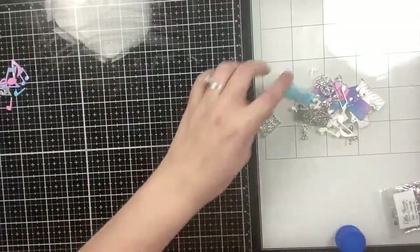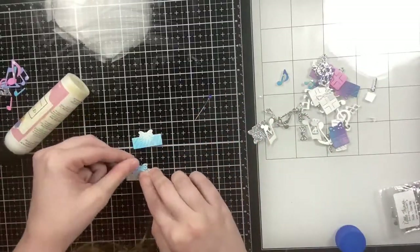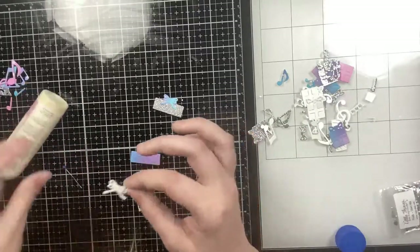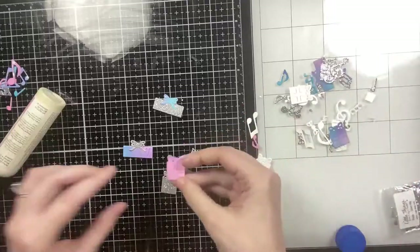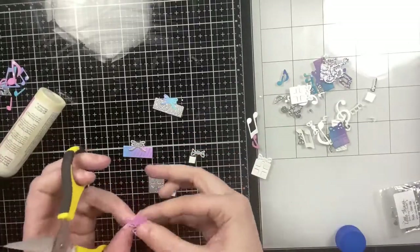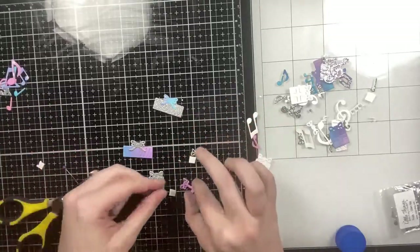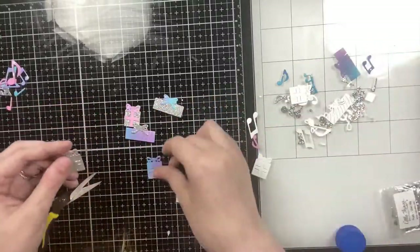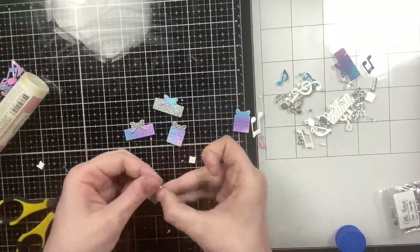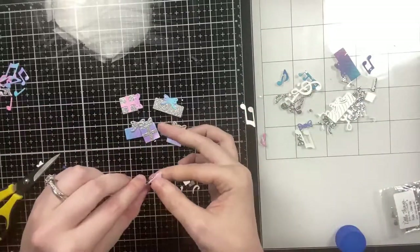Here I have some presents that I die cut from the Christmas Tree Spinner die set, cut from the leftover ink-blended cardstock from card one and silver glitter card stock. The bows are included separately in the set — I wanted both the bow and the ribbon, so I'm cutting the bow from the present itself and gluing it onto a silver glitter one. On the square present I just added the bow without the ribbon for variety. I'm adding a single die cut behind them to pop them up.